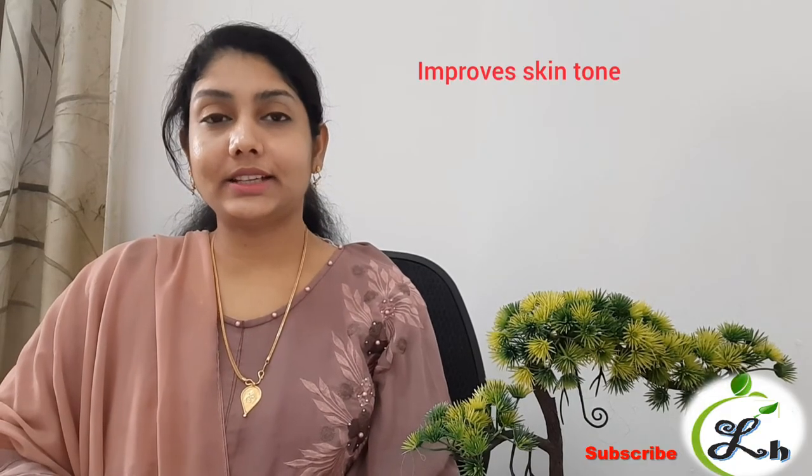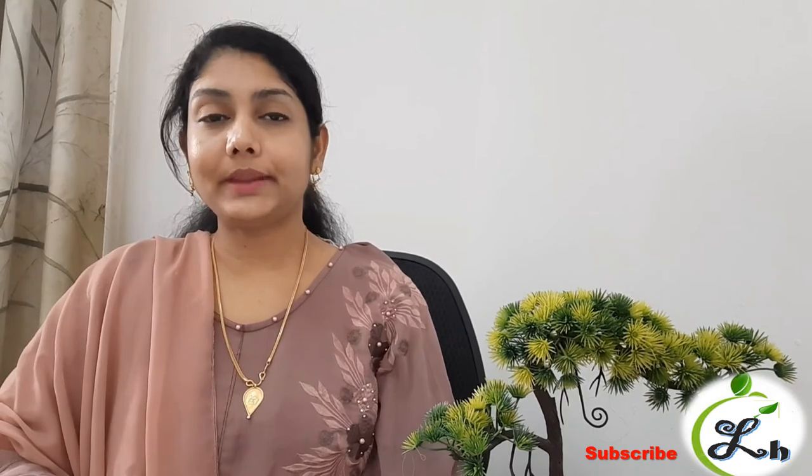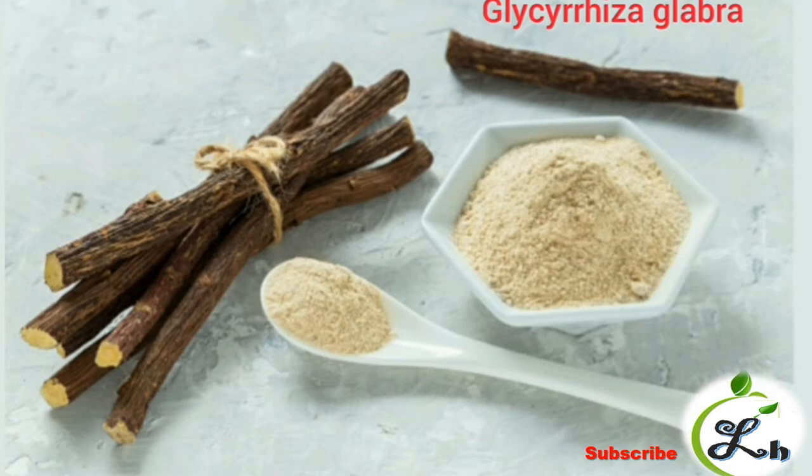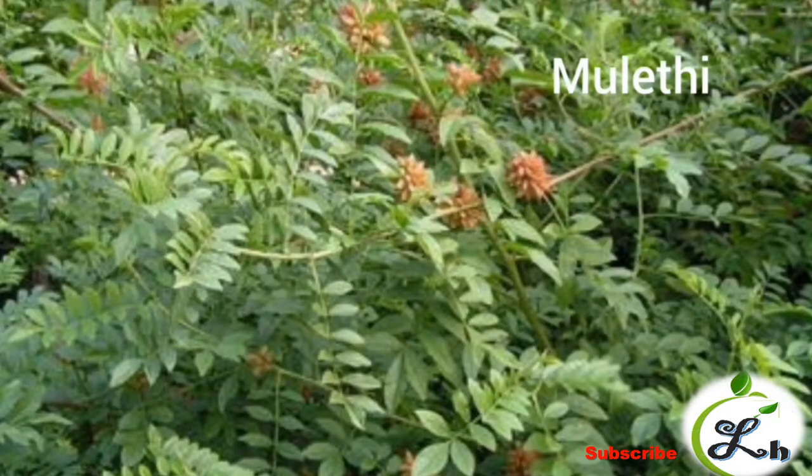It has been categorized under the Varnia group — herbs that improve skin complexion. The botanical name of Ishtimadu is Glycyrrhiza glabra. Ishtimadu is called Mulethi in Hindi. The root of it is what we use medicinally.